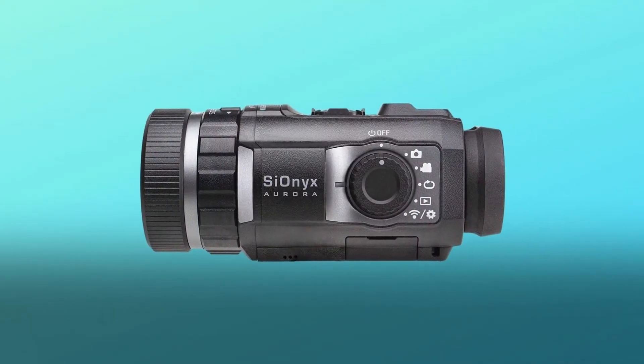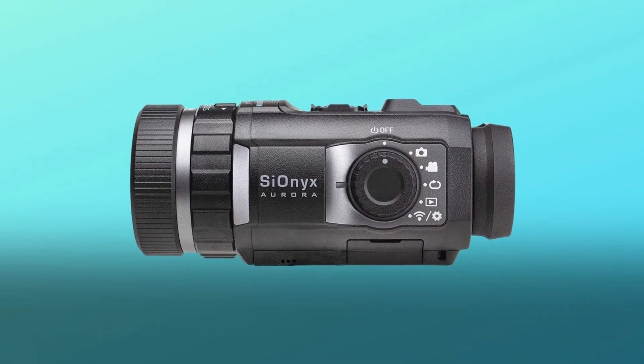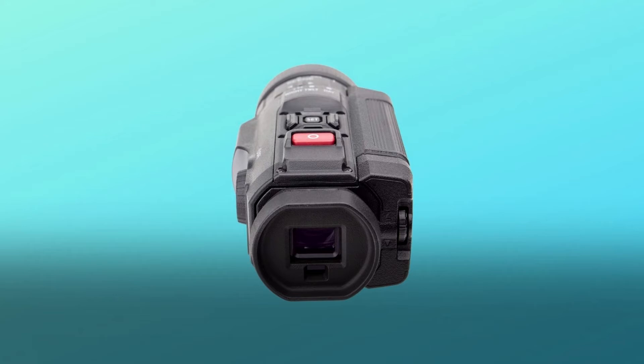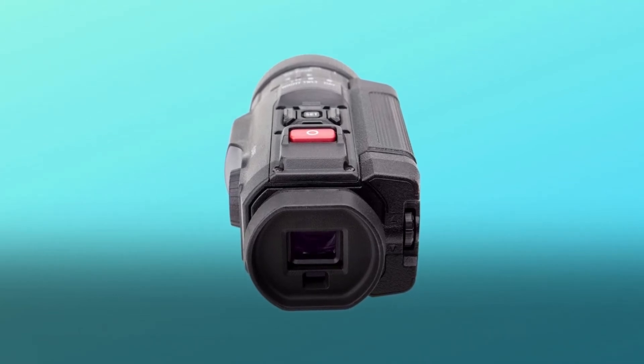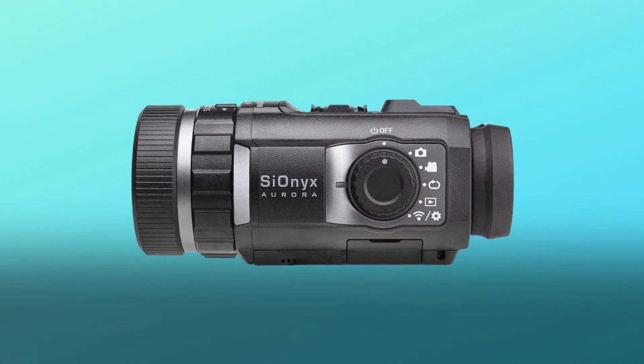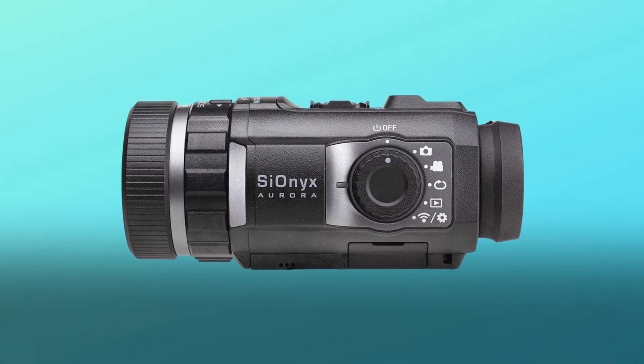Number three: the world's first color night vision monocular. Add a 1064 nm light or laser and you'll see things that Gen 3 white phosphor cannot. Ultra low light IR sensor technology made for hunting, boating, airsoft, outdoor, tactical, and military applications.